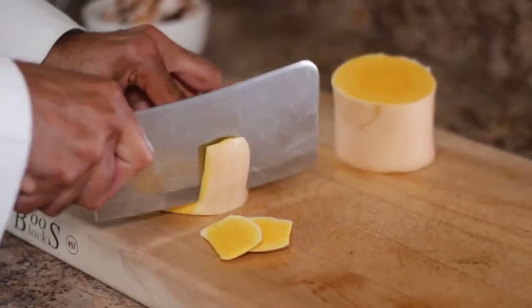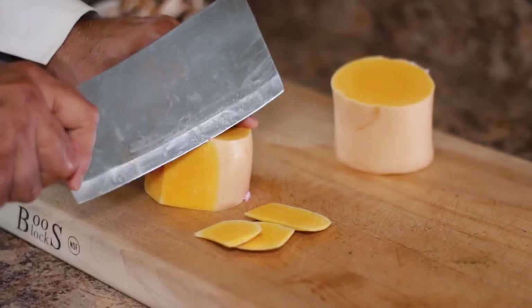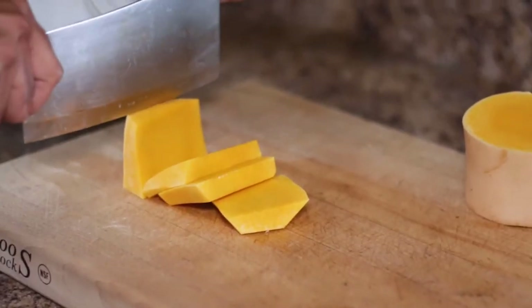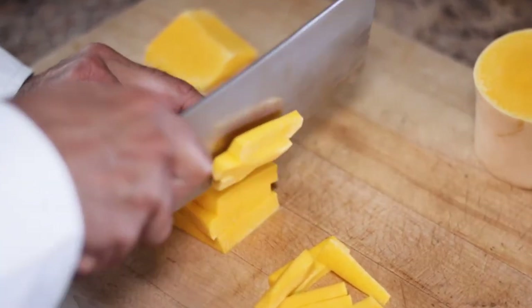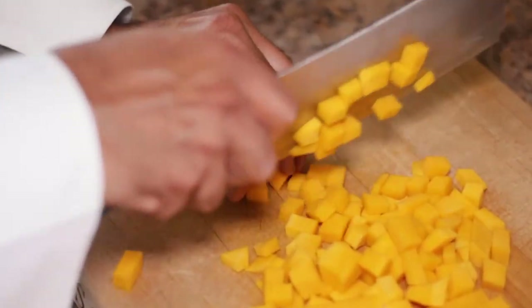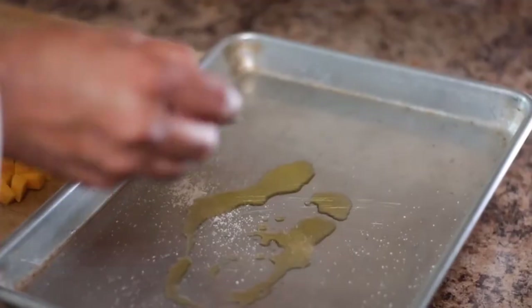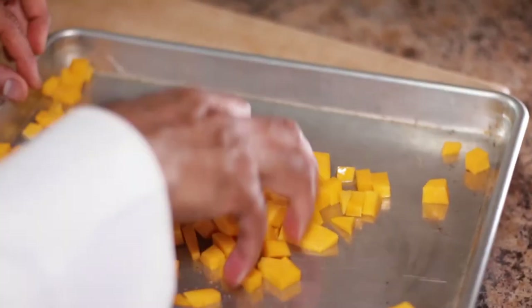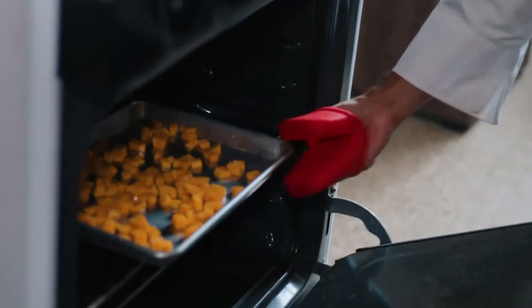First thing you want to do is chop butternut squash. Of course, I always buy the entire one, but you can always buy pre-chopped butternut squash from the store. Preheat your oven at 350 degrees and when the oven is ready, take a small cookie sheet, apply some salt and oil to the butternut squash and bake it for 35 minutes.